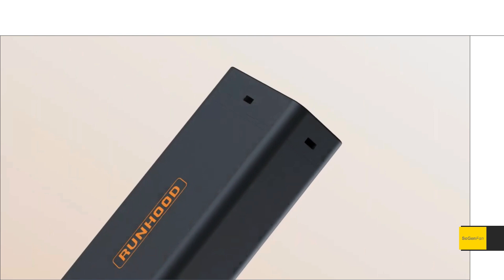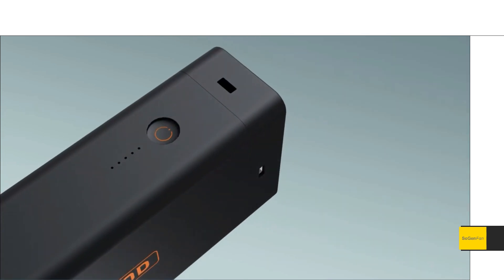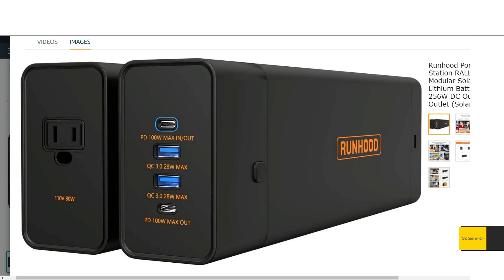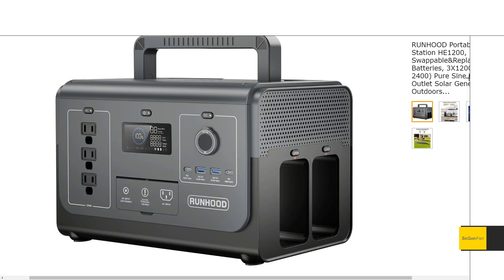They also have modular accessories you can buy, including an AC inverter module — only 80 watts, but what's incredible is it's pure sine wave. You typically don't see pure sine wave at under 100 or even 200 watts. A smaller inverter wastes less power overall, so this is great, especially for those who plug USB charger bricks into an inverter — that's really a waste of power. You'd still be better off using the USB ports directly.